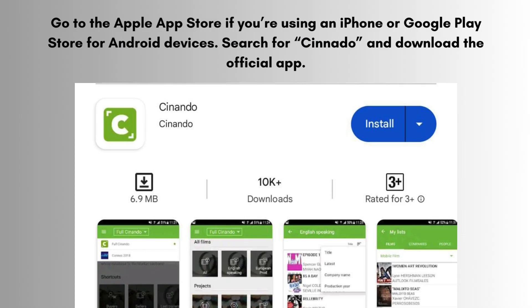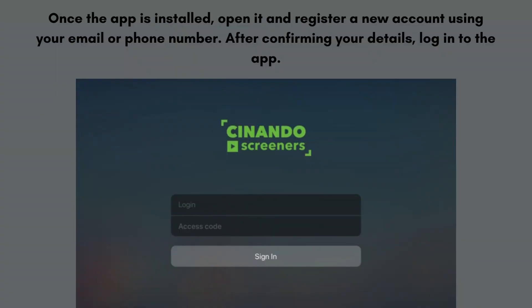Go to the Apple App Store if you're using an iPhone, or the Google Play Store for Android devices. Search for Sonato and download the official app. Once the app is installed, open it and register a new account using your email or phone number. After confirming your details, log into the app.